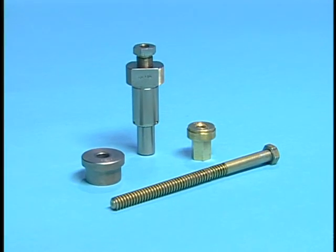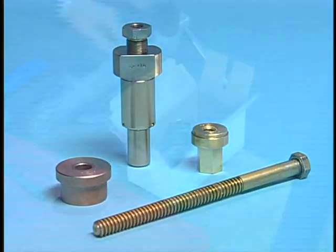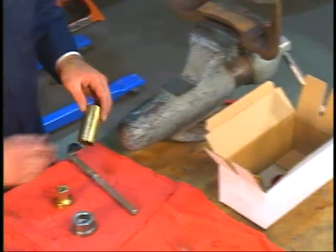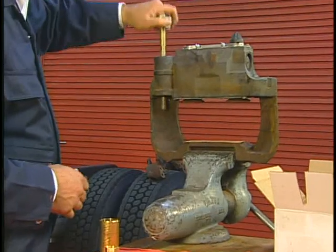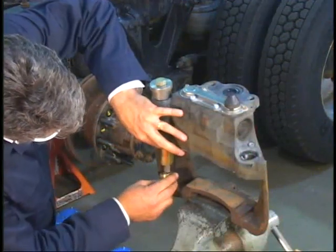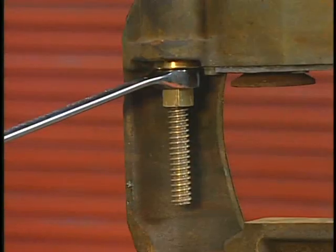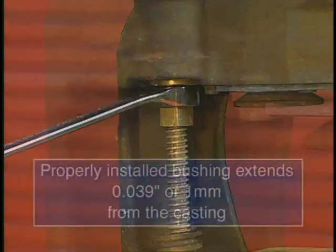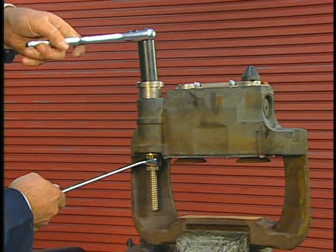Now we'll install the new long fixed pin bushing using the tools identified here. Use the assembled tool to pull in the new bushing until the tool is flush with the casting. This will leave the bushing extended from the casting by 39 thousandths of an inch, meaning the bushing is installed at the proper position. Remove the tool.